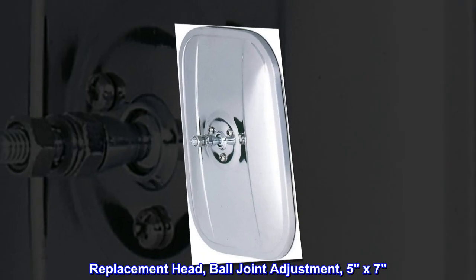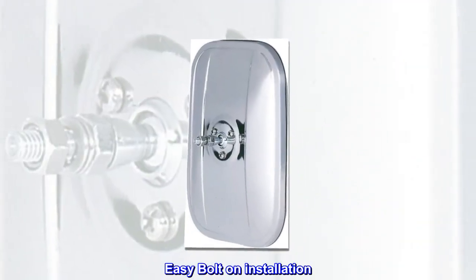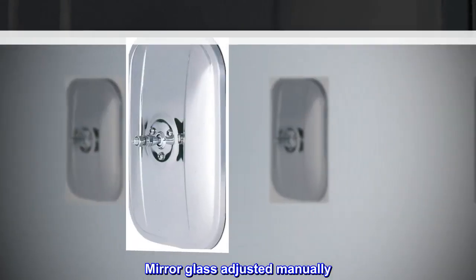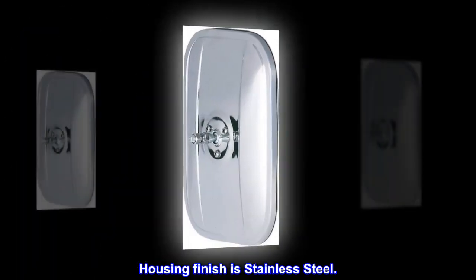Replacement head, ball joint adjustment, 5x7. Easy bolt-on installation. Flat mirror glass. Mirror glass adjusted manually. Flat lens. Housing finish is stainless steel.